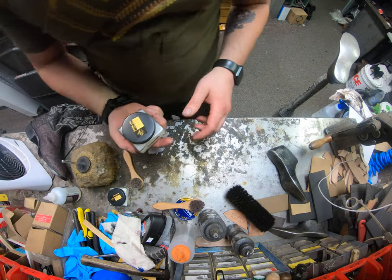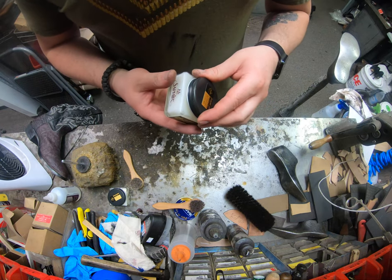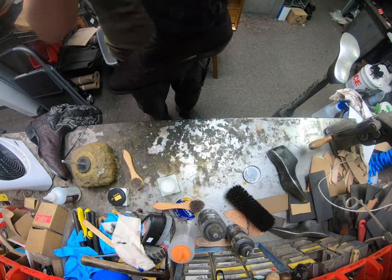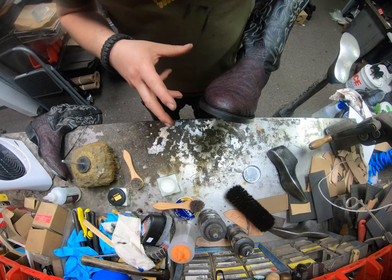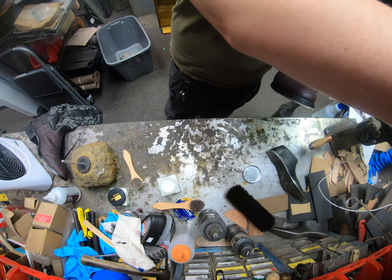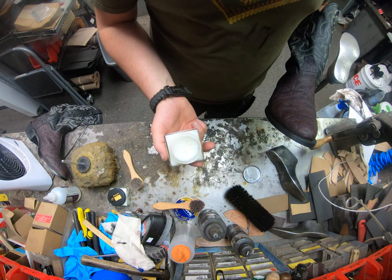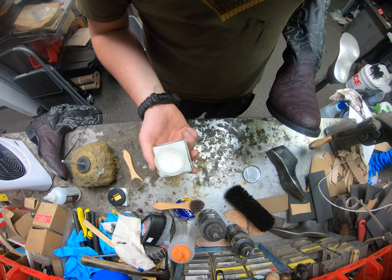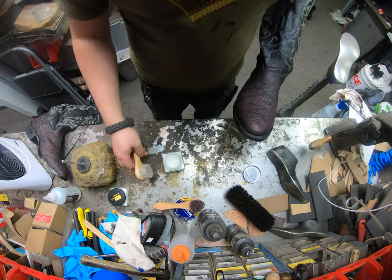Next up, we're going to use some of the Pommadier Cream from Saphir Medaille d'Or. Definitely great stuff. This does have a bit more turpentine in it, so definitely don't want to use it on very delicate leathers. Ostrich is definitely one of those you don't want to. Certain other types of light colors too — very soft pig skin, goat skin — I've come across those where you don't want to use anything with a solvent in it. So the Pommadier Cream will be a nicer polish. There's also the Seraphin Cream from Saphir. But the Pommadier Cream has a little more waxes in it — beeswax, some carnauba wax — and a few other things to help nourish that leather and give it more of a shimmer as well.